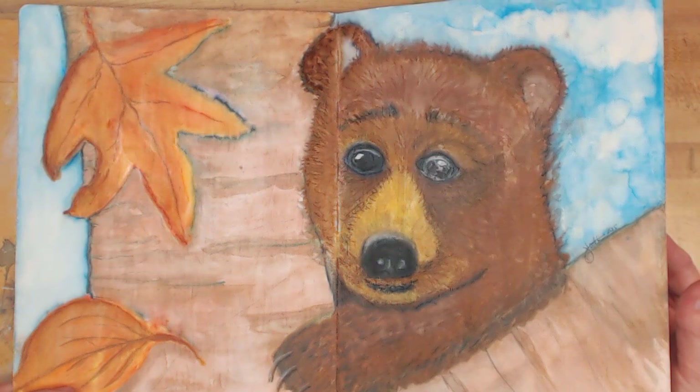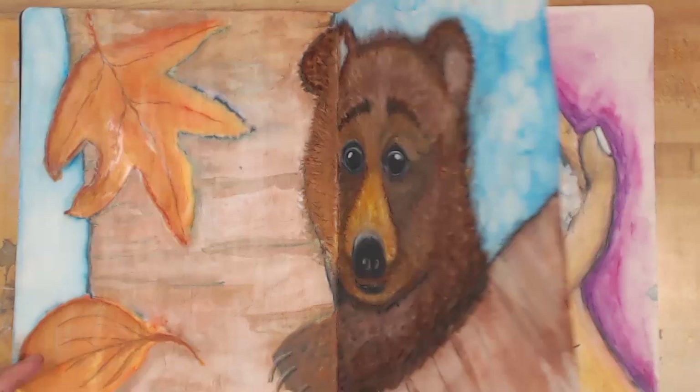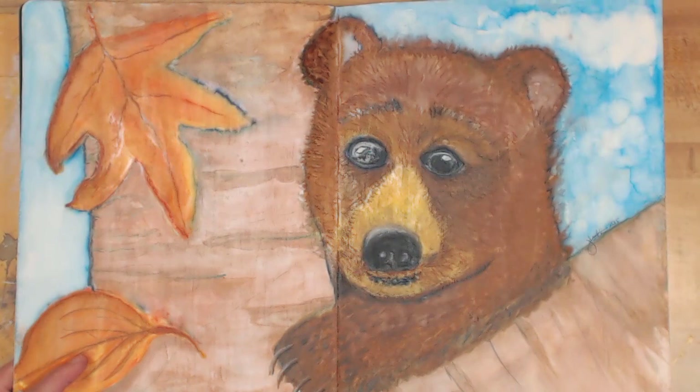It took quite a while to get all that texture, and I did that part off air — I didn't complete him in the one-hour show. That was October of last year, 2015. He's a lot of fun. I call this page 'MAMA!' — like he's yelling, help, he got stuck in the tree and can't get down.